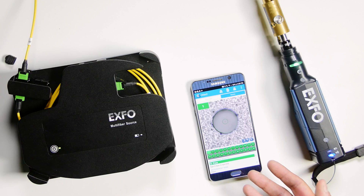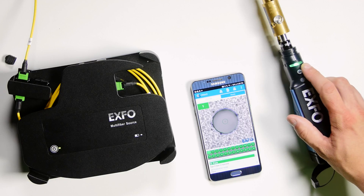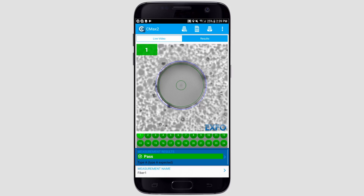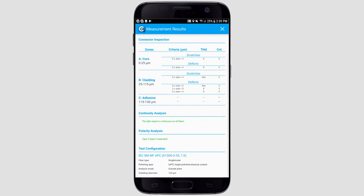The application has done the analysis of the results. It tells me here that I passed the test — same thing on my screen. So I see all connectors were good for the connector end-face and for the continuity. I also see that it found that the polarity type is A, as expected. When I go into the results, I see all my connectors are good, and also in the continuity section, I see that the light signal is continuous on all fibers. And on the polarity section, I see that type A was found.